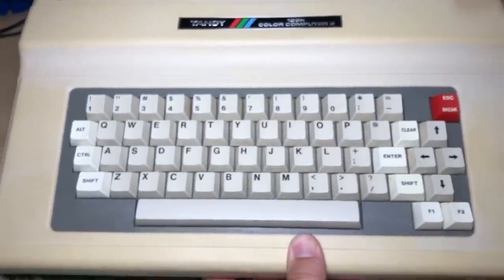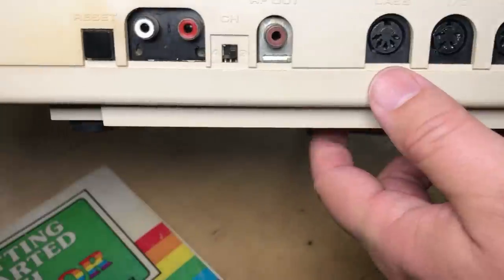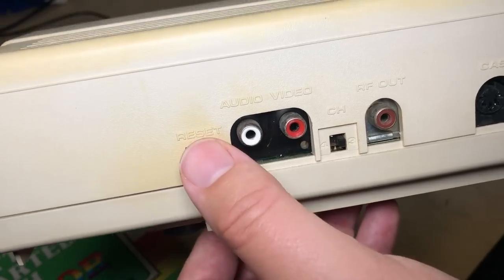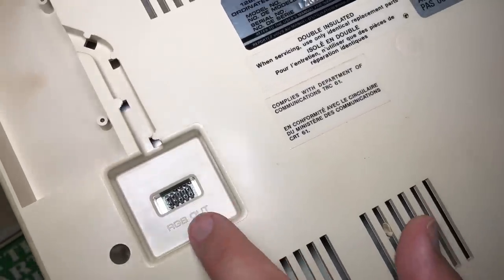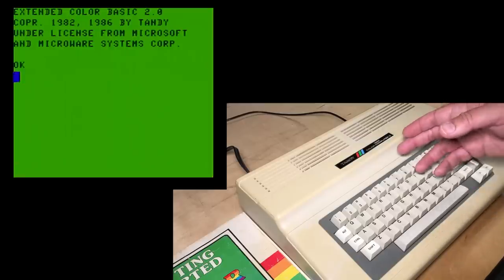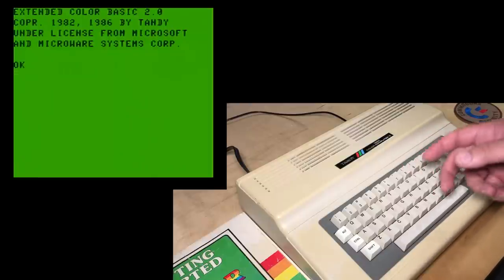Here's the Color Computer 3, which has an improved keyboard layout - this is the one I bought for $5.99 at a thrift shop. Again with the power button, two joystick ports, serial IO and cassette, RF and channel 3. A big improvement: it has actual composite video and a separate audio out, so you're not dependent on RF. There's the reset button, the cartridge port, and it also has RGB out. And this is the 128K Color Computer 3. Powering it up, the screen shows Extended Color Basic 2.0, copyright 1986 by Tandy, under license from Microsoft and Microware Systems.